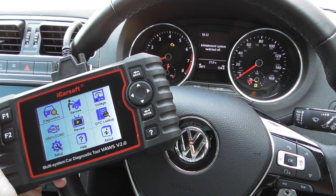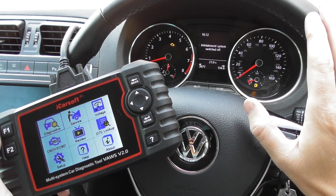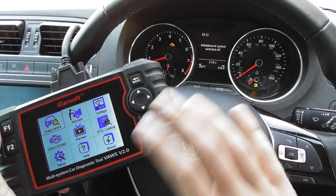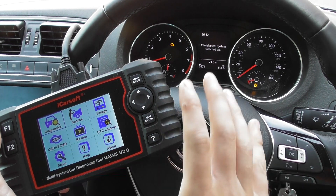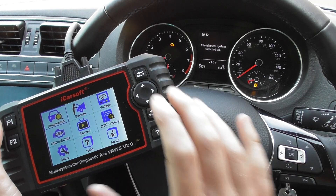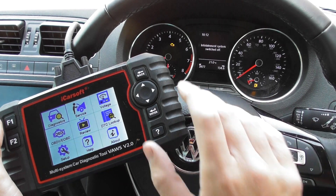Thanks for watching this Diagnostic World video. In this video we are in a VW Polo Mark 5 — we have the check engine warning light showing on the dashboard. This tool will work on any Polo, it's a Mark 5 we're in, but any Polo will be fine. This is the iCarSoft VAWS 2.0.